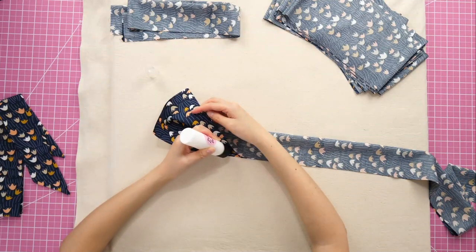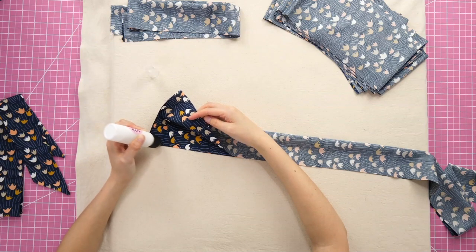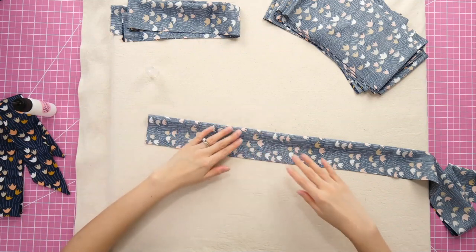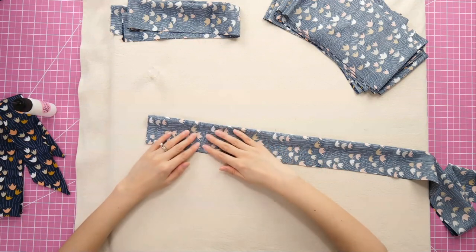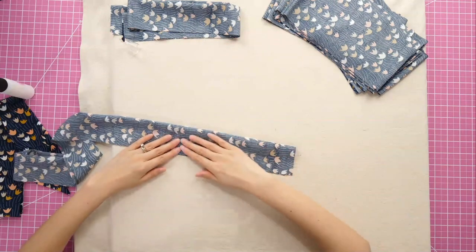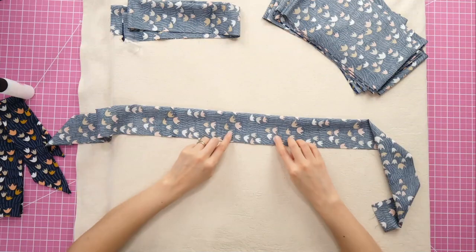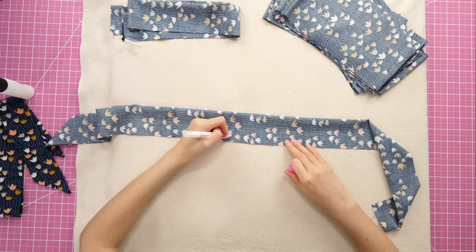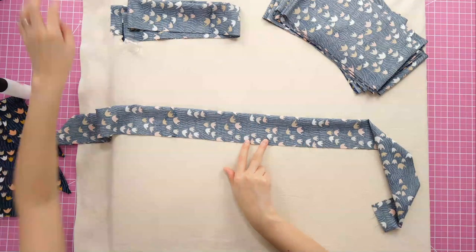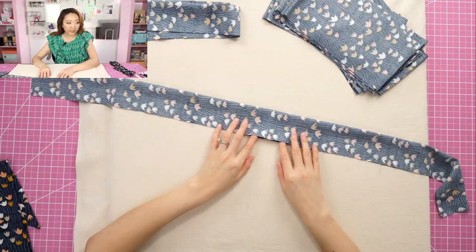I have an entire bolt of this fabric and was trying to figure out what to do with it, and then I was inspired to make these purse scarves. The direction the pattern runs is perfect for a purse scarf. I use my fingers to keep it in place first and then hit it with the iron. Where I made my marks is where I'm leaving the opening for turning, so I will not be sewing that little section. Now I've got this long wrong-side-out tube with a little opening.